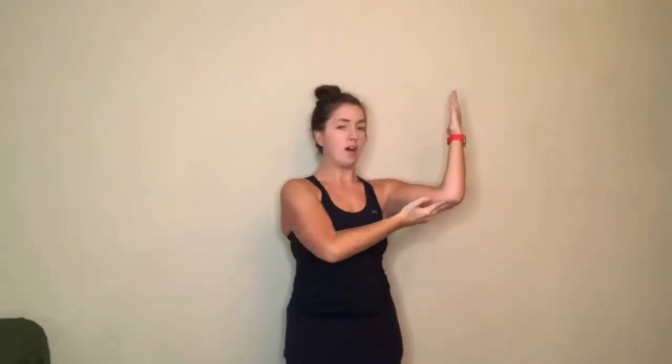Moving into our next exercise: box arms. You guys can take breaks whenever you need to. My elbow is in line with my shoulder, keeping my palms facing in towards each other, and I'm going to extend and bring in the arms. If you're not able to take the elbow all the way up to shoulder height level, that's okay — we start somewhere and move up. The hard part is just keeping the elbows in line with the shoulders, shoulders down, extending the arms, bringing them back in.